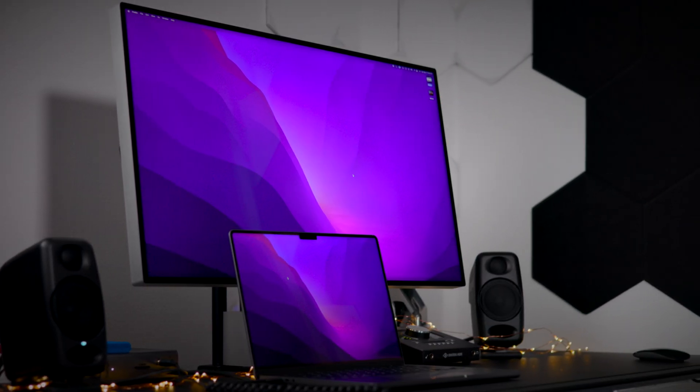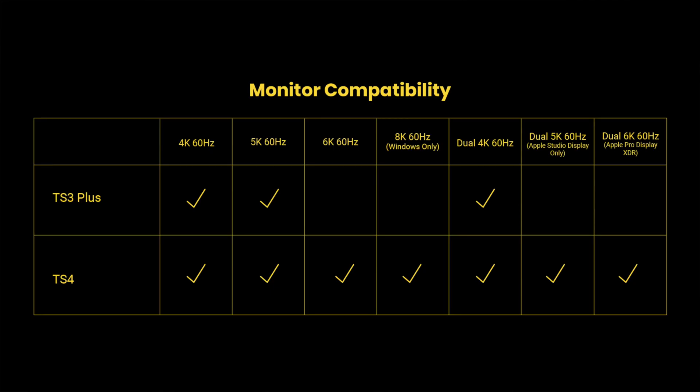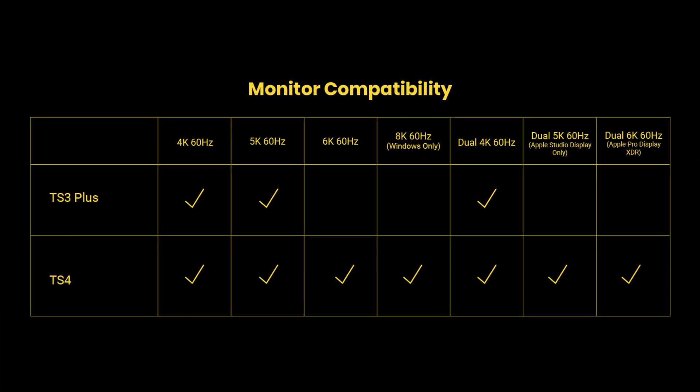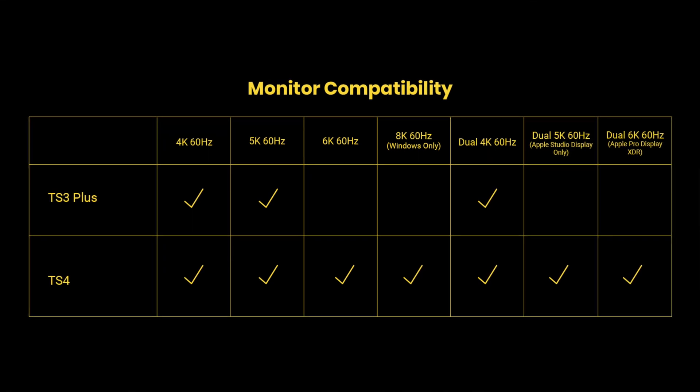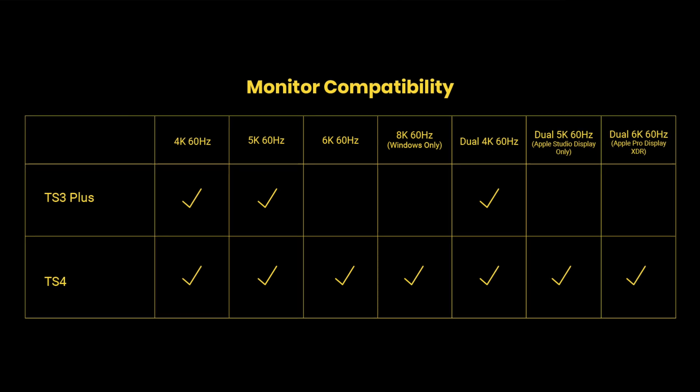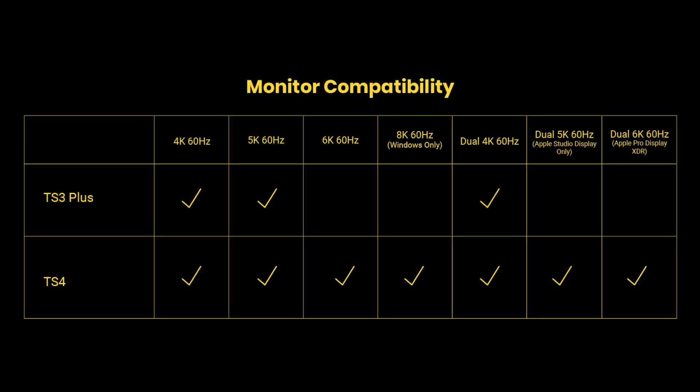What about connecting to external displays? The TS3 Plus is compatible with a single 5K display at 60 hertz or dual 4K displays at 60 hertz. With the TS4, you can connect a single 6K display at 60 hertz or dual 6K Apple Pro Display XDR displays at 60 hertz. As a bonus, the TS4 also supports an 8K display when connected to a properly configured Windows machine.